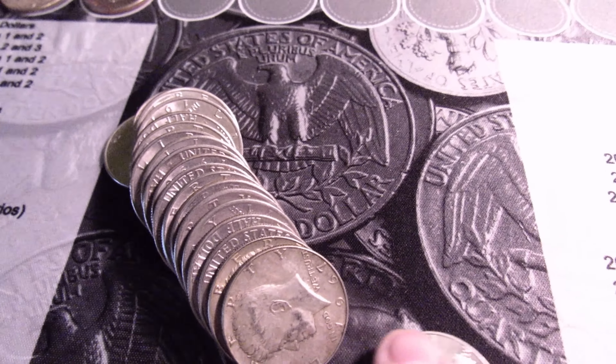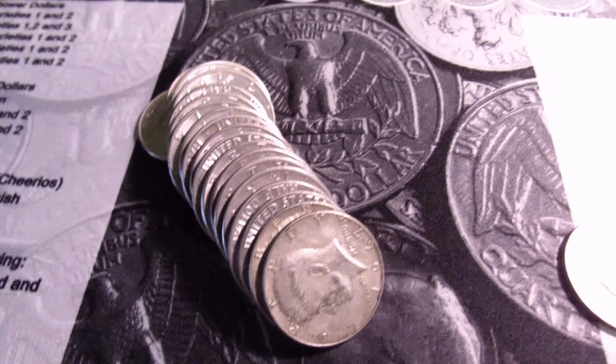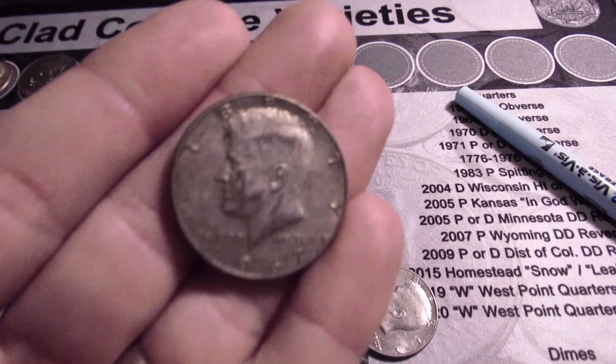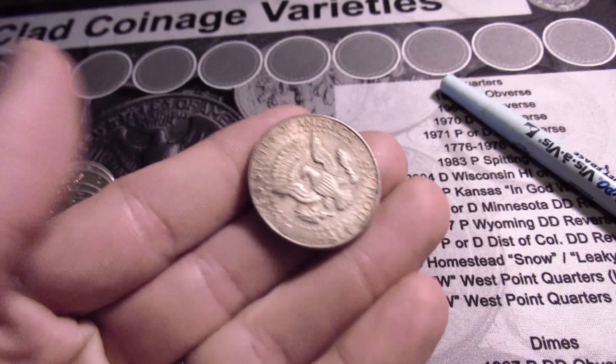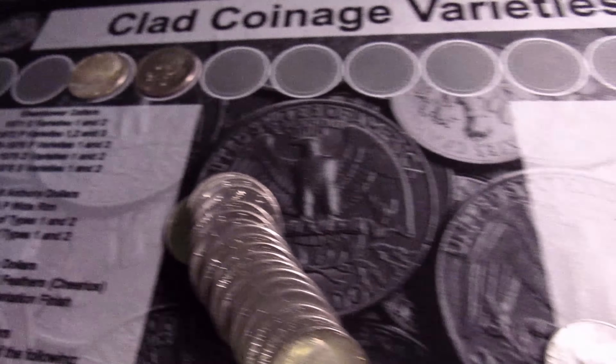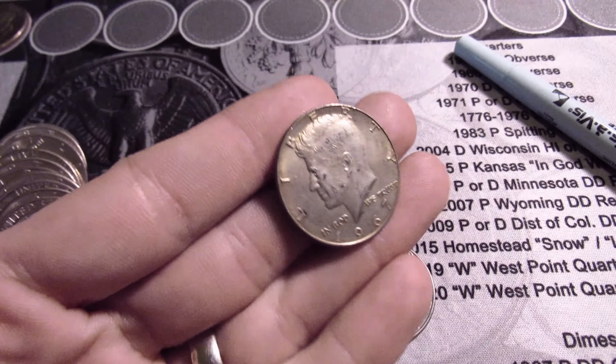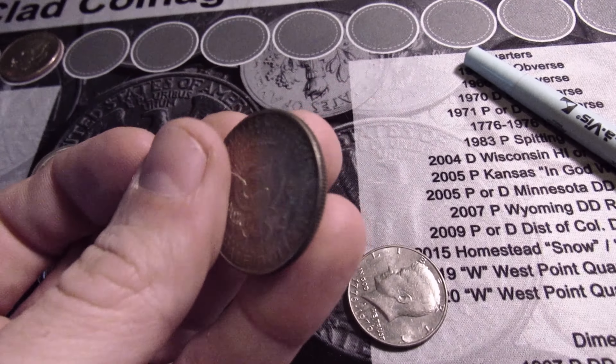Oh man, just opened up roll six and right behind this first one there's some silver — there's two of them here. There's another 1967 40% and then there's one behind it, another 1967. Three silvers found so far.